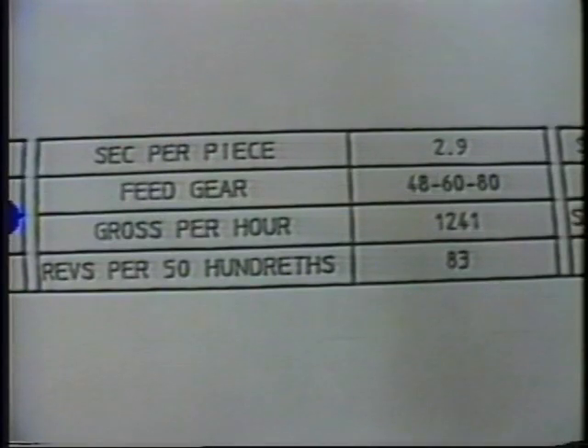Cycle time, or seconds per piece, and the feed gear arrangement appear on the bottom of the workpiece layout. The cycle time for this particular piece is 2.9 seconds. We note the feed gear arrangement to be a 48 tooth gear driving through a 60 tooth idler to an 80 tooth driven gear.